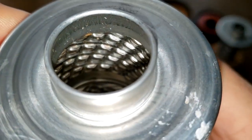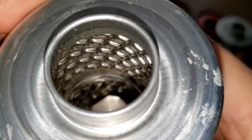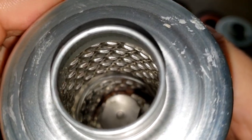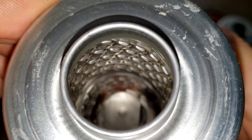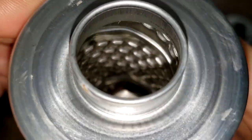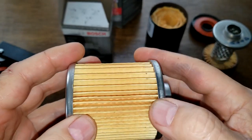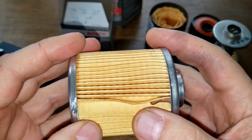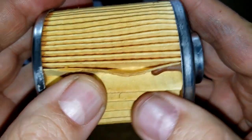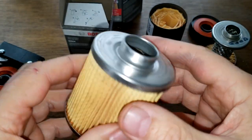Let's see if we can see those louvers. It's still kind of hard to tell, but it looks like most of them look closed — there are some that are open but barely. I'm going to cut this filter open so we can get a better look at the louvers.